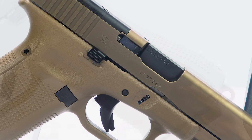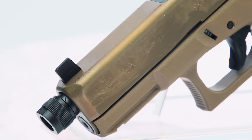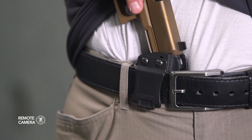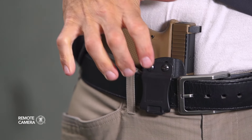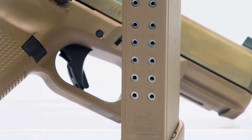The version of the G19X we have in today's kit is a Davidson's exclusive — the G19X MOS threaded barrel. While the longer slide of the G17 and shorter grip of the G19 would make for an easier-to-conceal handgun since the longer slide sits below the beltline, the configuration of the G19X is equally workable. The full-size grip allows even the largest of hands to get a full firing grip on the pistol, and magazine capacity increases by two rounds.